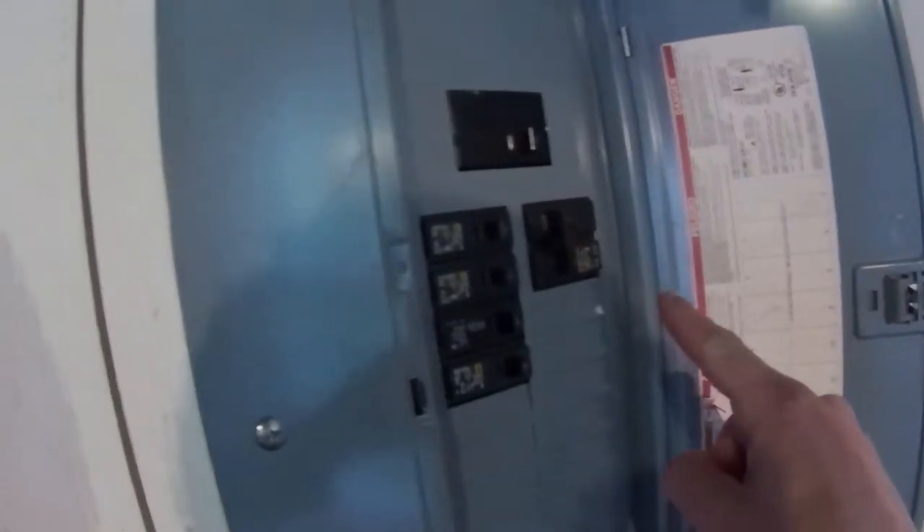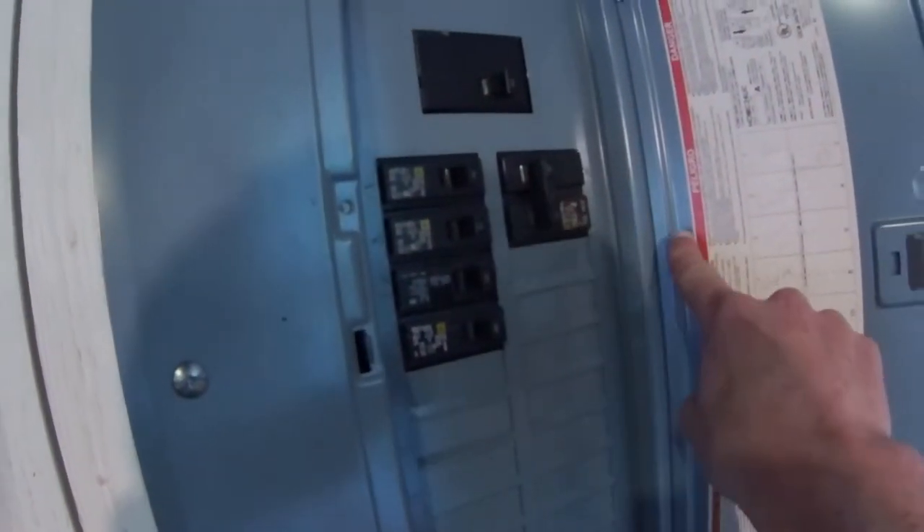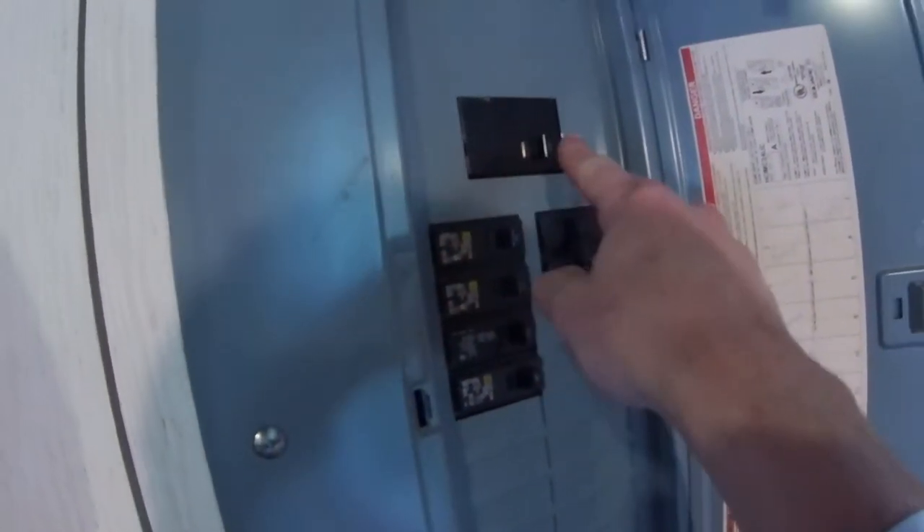I use the timer for a pool pump. The first thing you want to do is make sure that the breaker is off for the pool pump, and then I'm going to turn the whole breaker off for the whole circuit panel out here while I show you this.